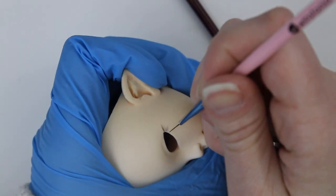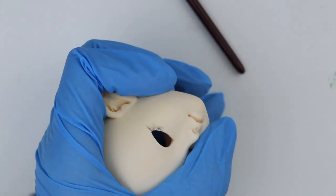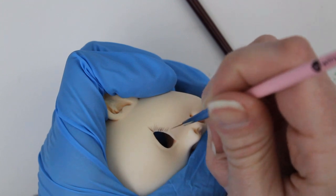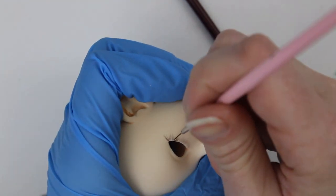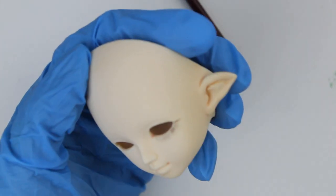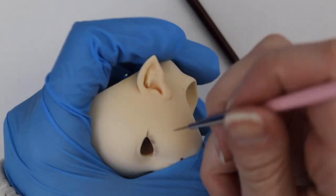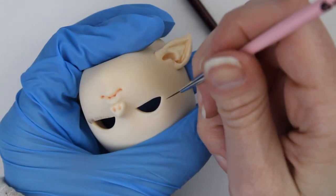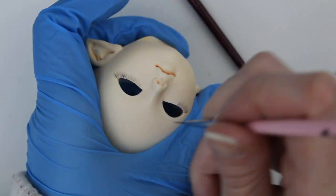A lot of people shy away from aerosol sealants for face-ups because, unsurprisingly, spray paints of all varieties are really toxic. On top of that, they're super sensitive to weather, which means if it's too hot, too cold, too wet, or too dry, you could have trouble doing face-ups. Having a non-toxic alternative that you can safely use indoors is kind of a big deal.